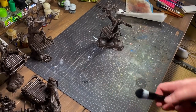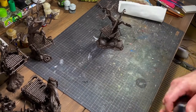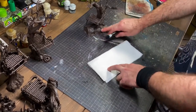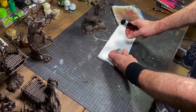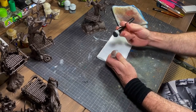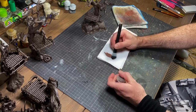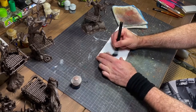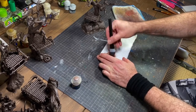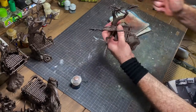Dry brushing — if you don't know what it is, basically what you're going to do is get paint on the brush and try to get some of that paint off on a paper towel, to where it almost feels like there's almost no paint on it, and then you just start attacking your model.